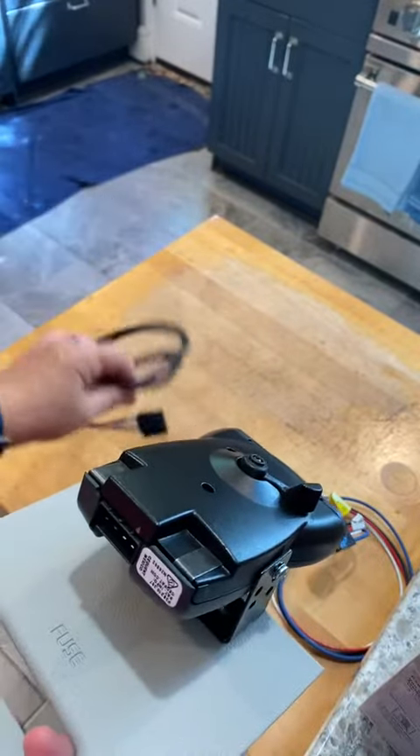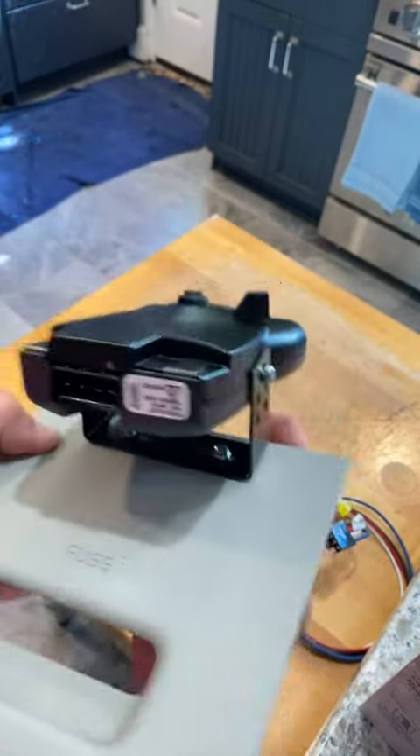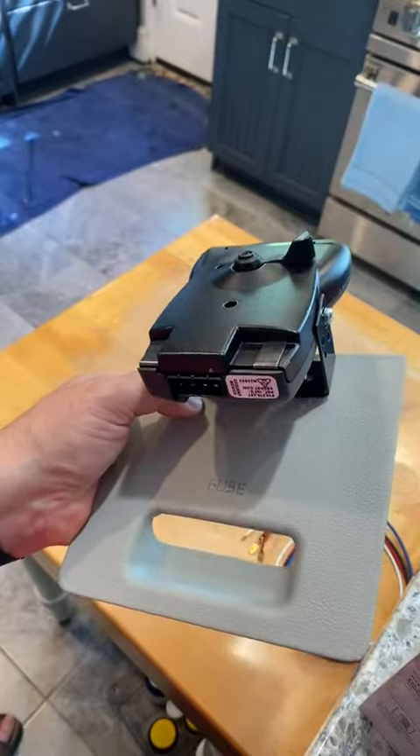Another thing I did was I took the fuse box off, bought a new fuse box cover, and then mounted this directly to the fuse box so I can remove this from the car when I'm not needing a brake controller and have a nice clean finish.